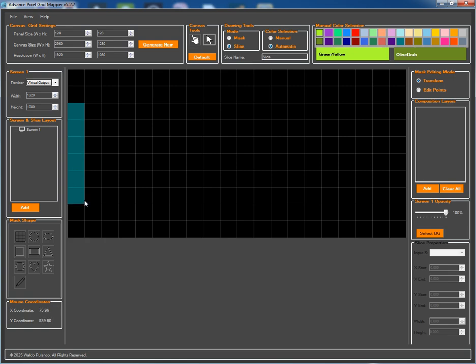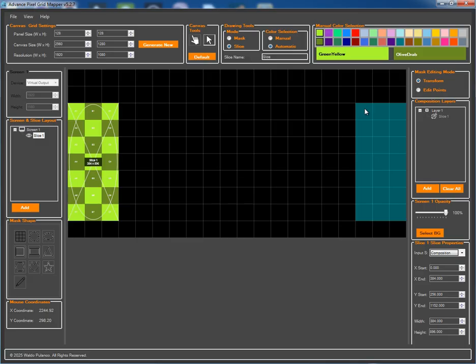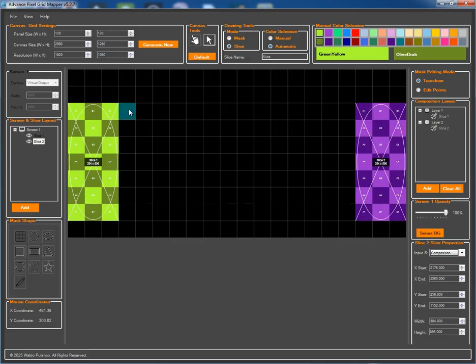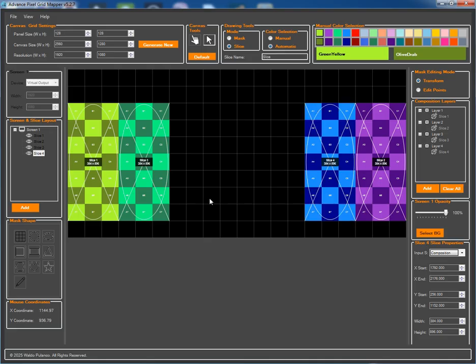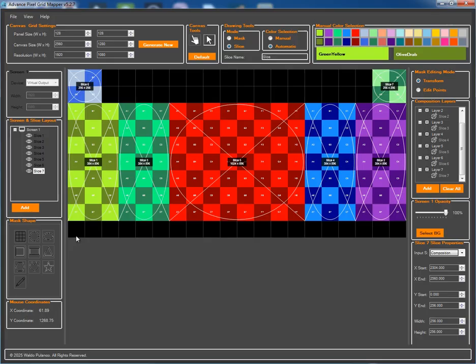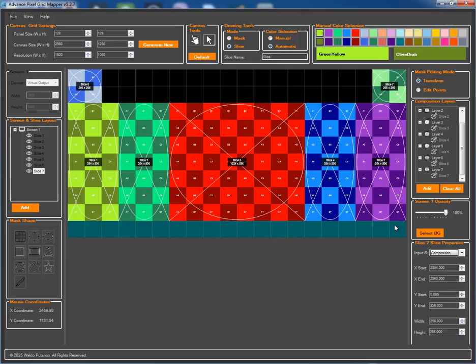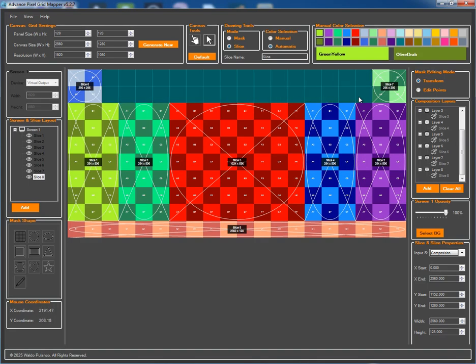One for the left, one for the right, a mid-left slice, a mid-right slice, and one for the center. We'll also add slices for the top left, top right, the bottom, and finally a center top piece.